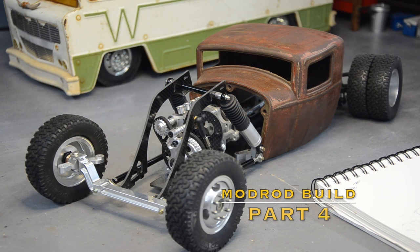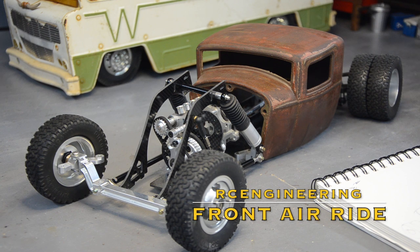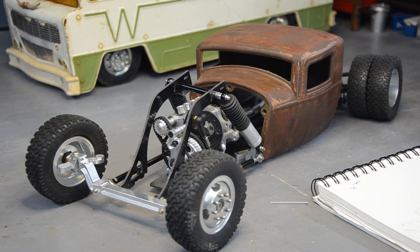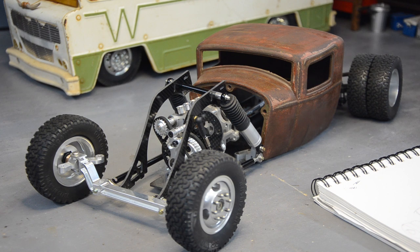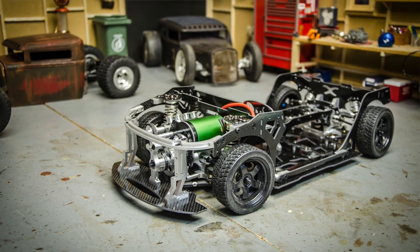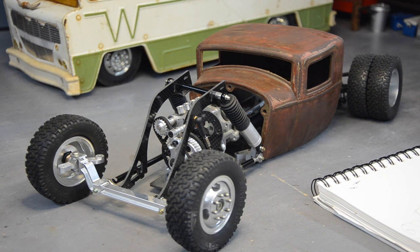All right guys, completely unplanned video here, so roll with me. I've just had an idea. I've been waiting and staring at the mod rod for a while, just lost on the front end. Everything about this chassis is modern — independent front and rear suspension, four-wheel drive. This was the FJ9 Bulldog drift chassis, and we threw out the solid axle up front because I'm building the rat rod.